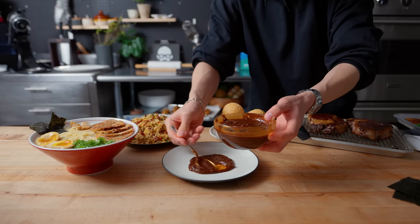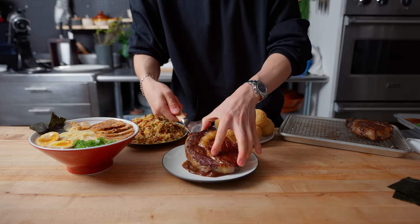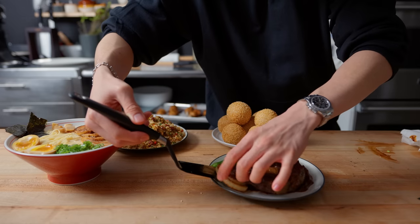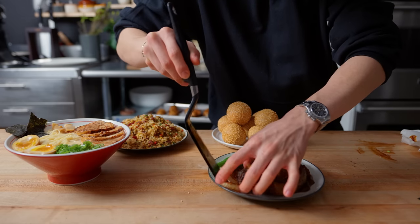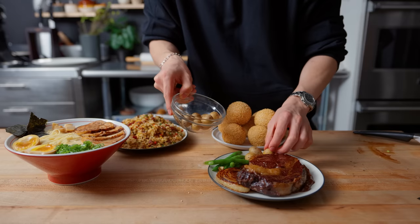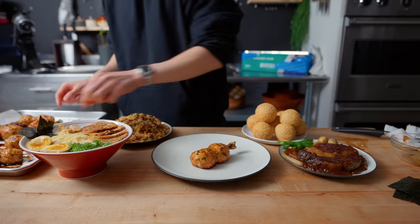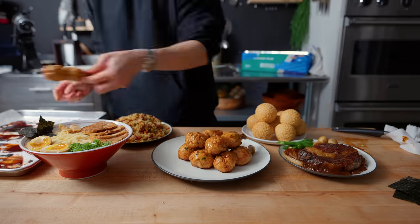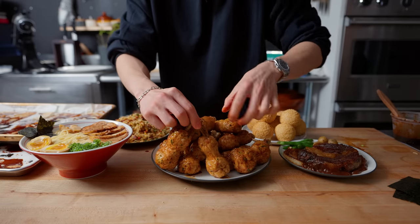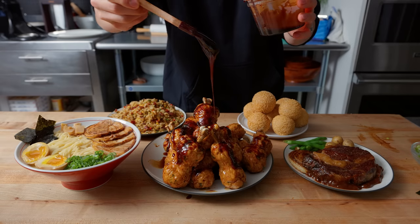Now that pretty much every dish in the deluxe meat course is ready, it's time to finish plating. For the steak dinner, there seems to be a brown sauce on the base of the plate in the game, so I whipped up a quick hayashi sauce made from hayashi sauce blocks. Just like in the game, a couple of green beans next to the steak, along with one slice of grilled onion and a handful of fingerling potatoes. The final touch: those chicken meatball sticks from earlier, arranged in a playful edible Jenga stack, finished with more of that soy glaze and a sprinkling of scallion greens.